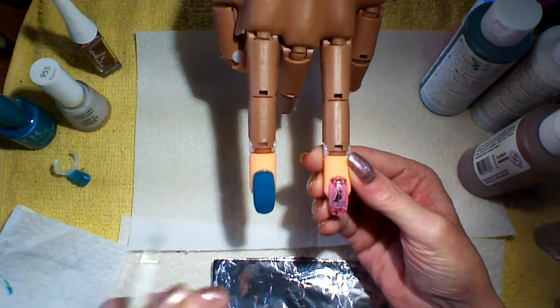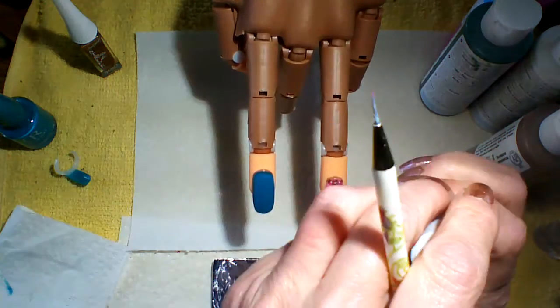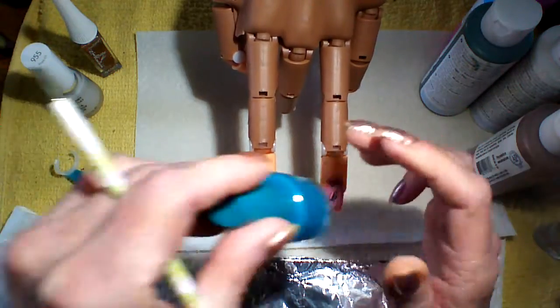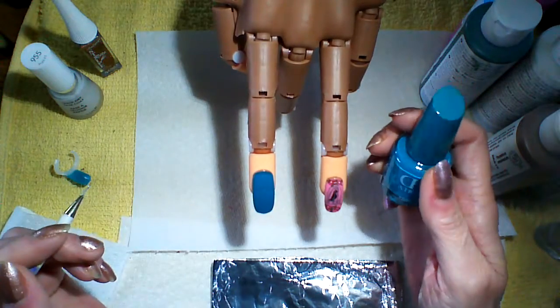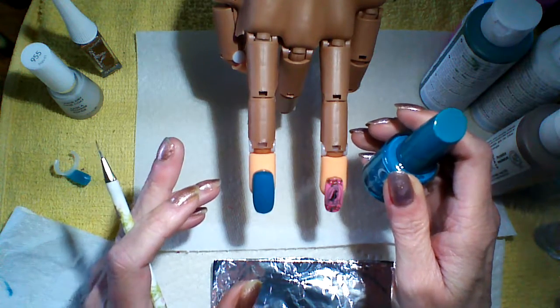You can do any color you want. I start out with a base coat — Revlon's Quick Dry Base Coat number 955. Then I put on two coats of polish. You can choose any color you want, you just don't want a dark color. You don't want like navy blue or dark brown or black.